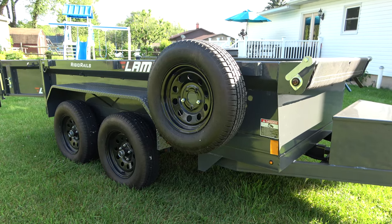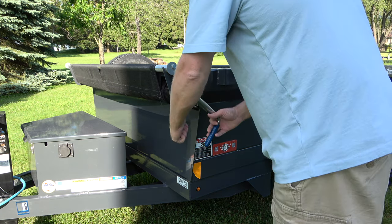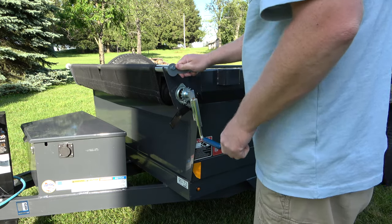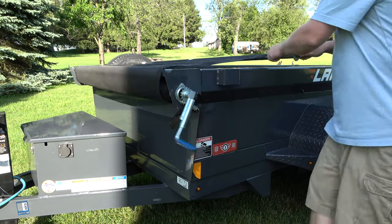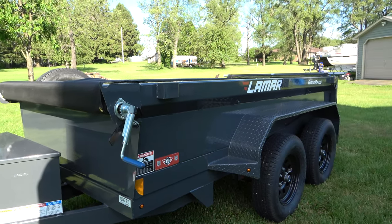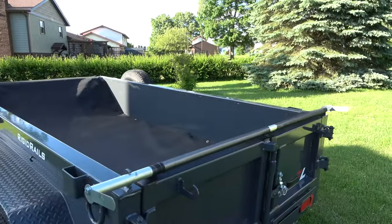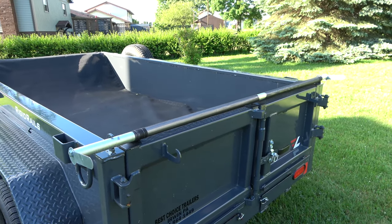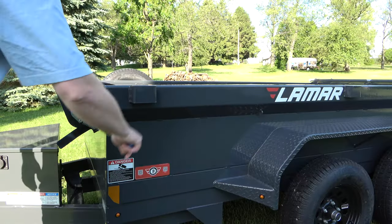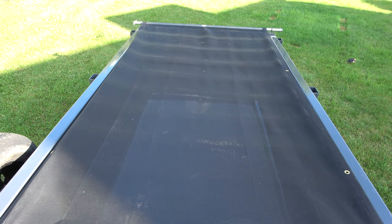Let's talk about the tarp kit. The tarp kit is a great feature because it is very easy to deploy. All you do is simply release the tension with this lever. You can pull the crank down whenever it's time to crank it back, and then you can use the sail bar to take the tarp to the end of the trailer. You can see that the tarp actually has welded hooks that hold it back, so it's very easy to crank it back and tension it. There we have the tarp deployed on the dump trailer.